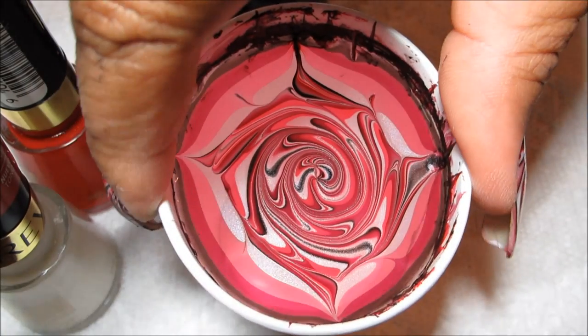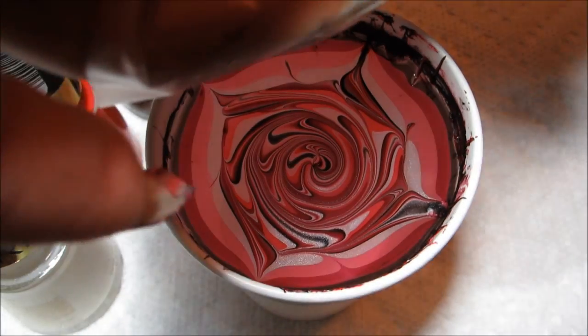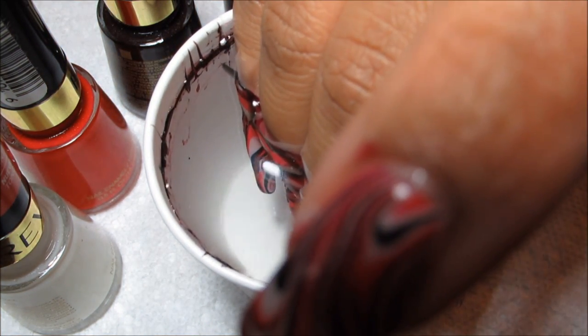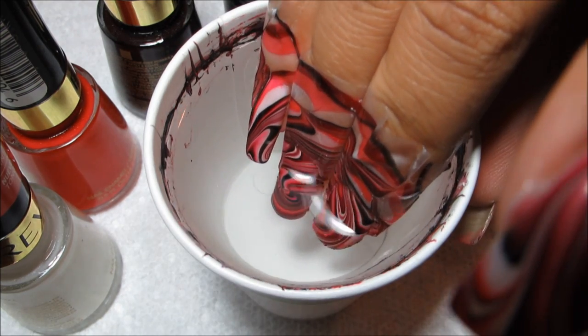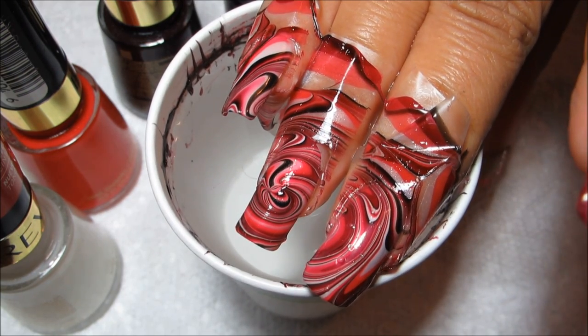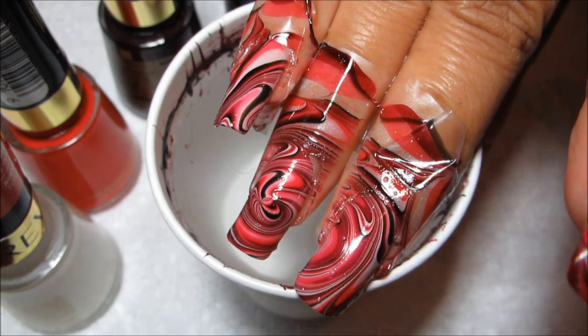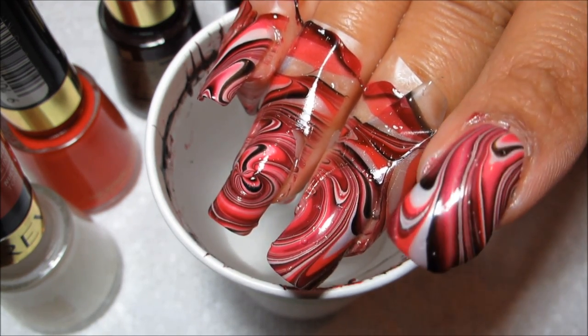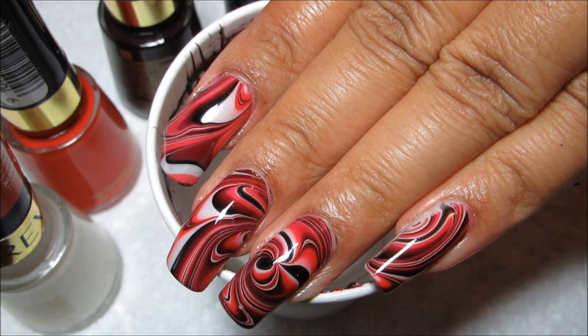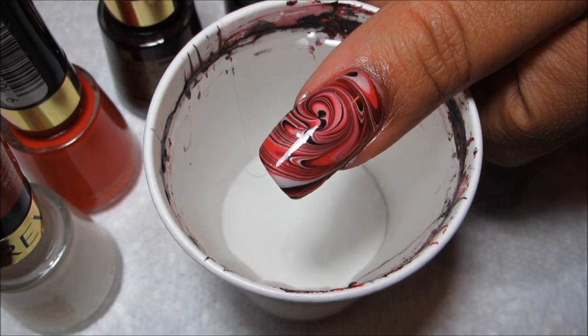I'm going to turn the cup just a little bit and aim the spiral for my ring finger. I apologize for covering up the camera, but I'm just going to dip in. You can see there's not very much left to clean up — just make sure there are no stray bits, then pull my nails out. You can see the spiral kind of as an accent nail on my ring finger, and then my middle finger and my pinky got the edges of the swirl design. For this one I also dipped my thumb and index finger together, so I've got another accent nail on my thumb.